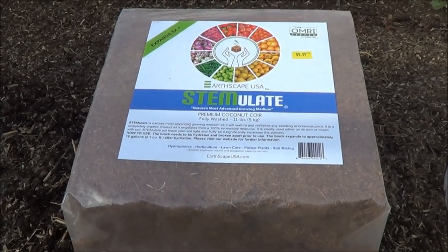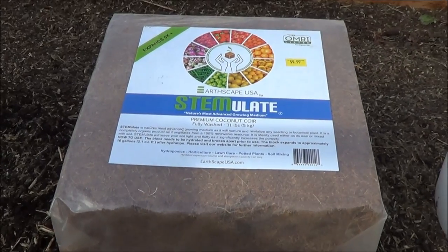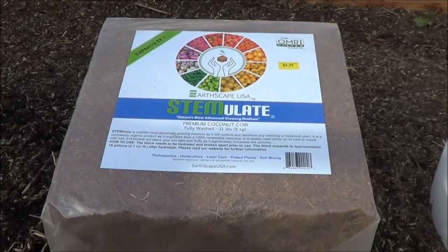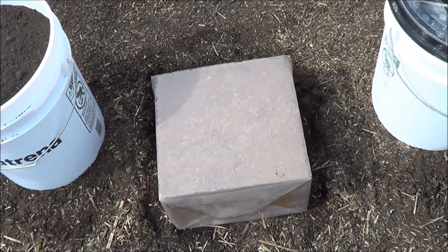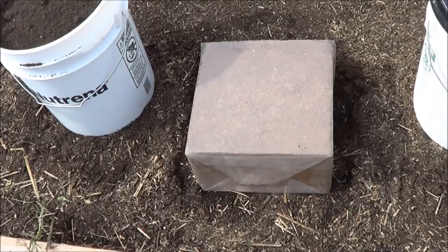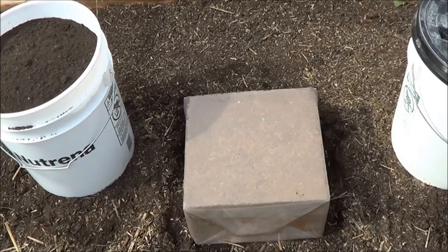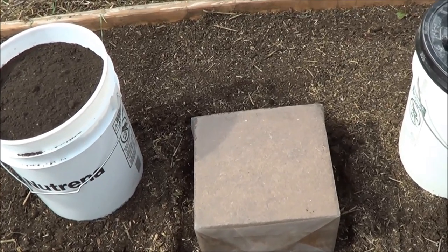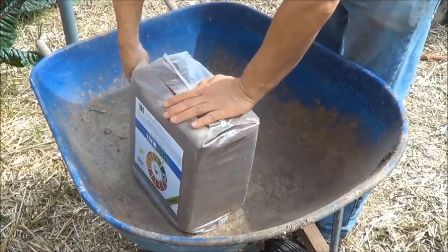The reason I like using coconut coir is because it's far more renewable than peat moss, and in my experience it works better. I get mine at a local nursery — a lot of nurseries around the country are starting to carry it. If you're having a hard time finding it, you can get it on Amazon and I'll put links in the description box.